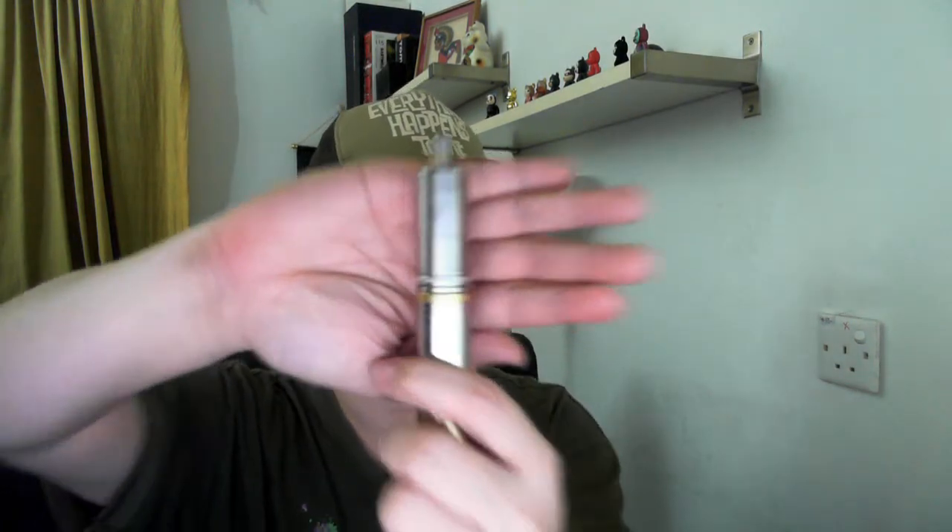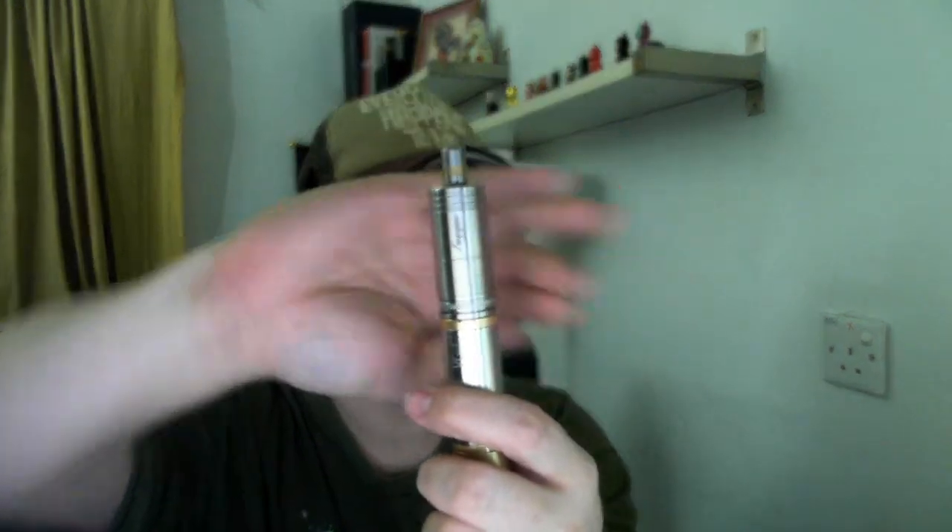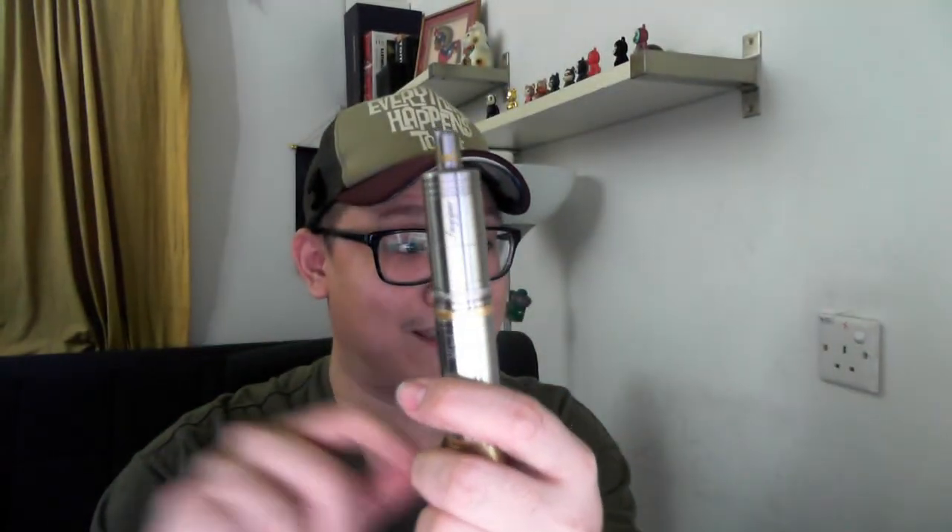Let's talk about some of the new gear I've gotten this week. The first thing I'm really excited about is this full stainless steel tank — it's a stainless steel tank for the Fogger v2. I got it for about 35 ringgit, which is about 10 US dollars, from a local seller.